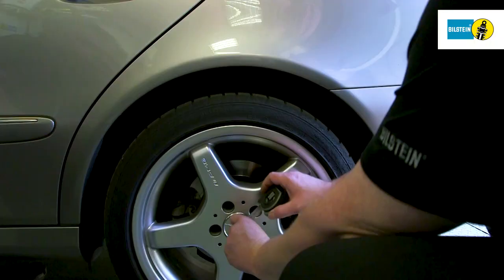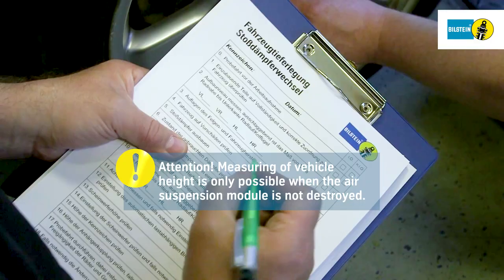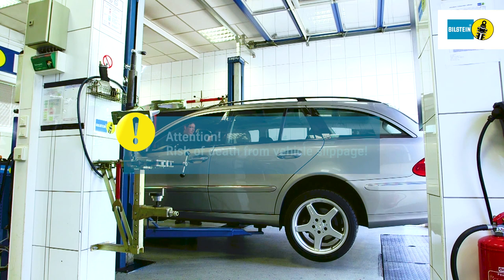Prior to removal of the air suspension module, vehicle height is measured and recorded from wheel hub center to the bottom edge of the front fender. Note: this is only possible if the air suspension module is not destroyed. Lift the vehicle using the lifting platform support points specified by the manufacturer. Remove the wheels.